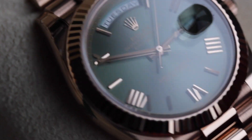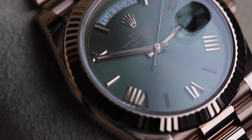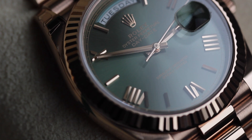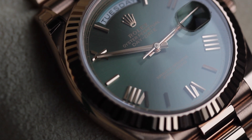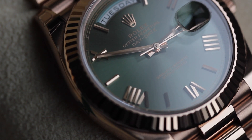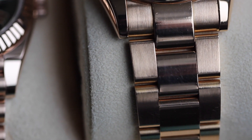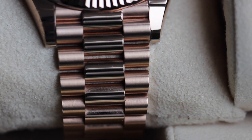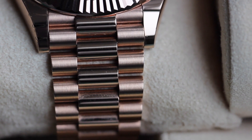Of the two bezels, I prefer the fluted. I think it suits the watch much better — it has so much life and sparkle and it goes with that Presidential bracelet. Coming back to the bracelets, I much prefer the Presidential bracelet on this watch. I think the Oyster bracelet looks a little sporty — not quite as dressy or elegant as the Presidential bracelet looks.